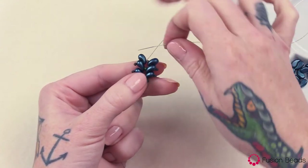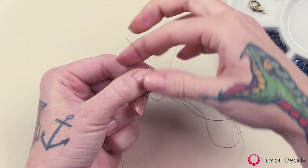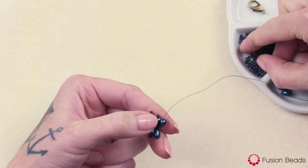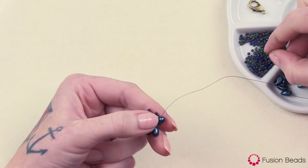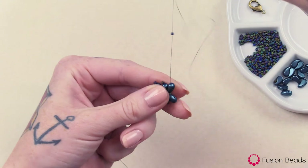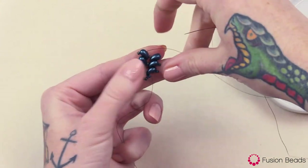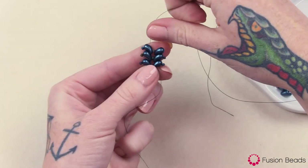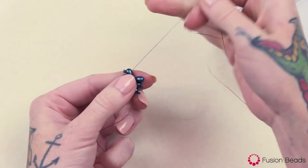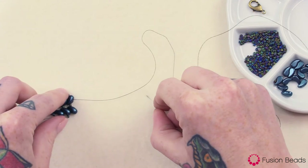And now we're on this side again, so we're going to step up and go to the second hole from that left version in the third row, pick up your seed bead, and then go back through that second hole, pull tight. And then I'm just going to repeat that same pattern until I get to about seven inches, and then I can add my clasp to finish off the bracelet. So I'm going to go ahead and do that and I will be right back.